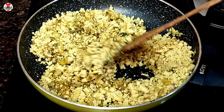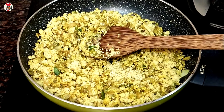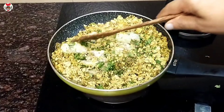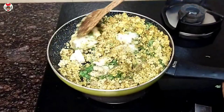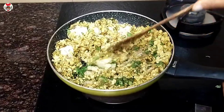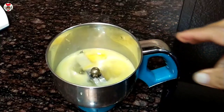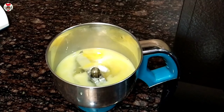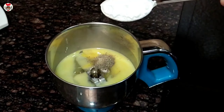Mix the lemon juice mixture and put it in the oven. We put 3 ingredients in the oven. I am going to add corn flour to the mix.